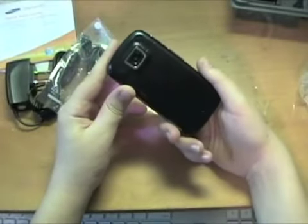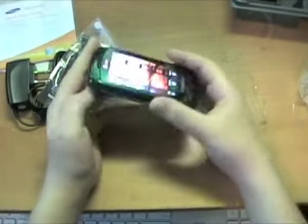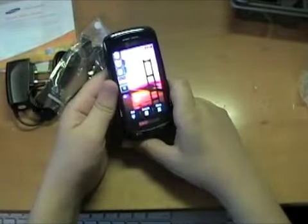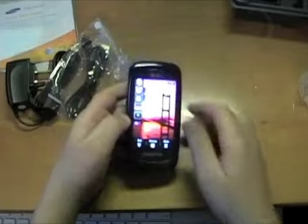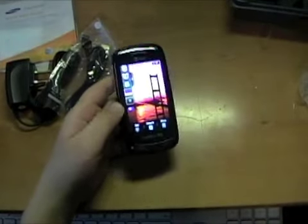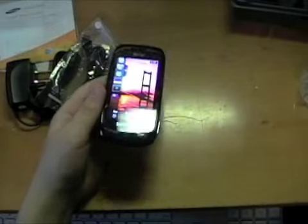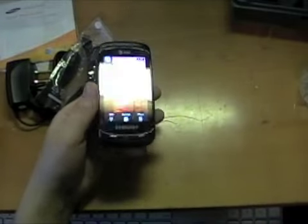So I'm just going to go play with this. That was an unboxing of the Samsung Impression. I'll look for a review in the next couple of weeks. I'm Matt Skateboard — thanks for watching. Subscribe, add me as a friend, whatever. Once again, I'm Matt. Thanks for watching.